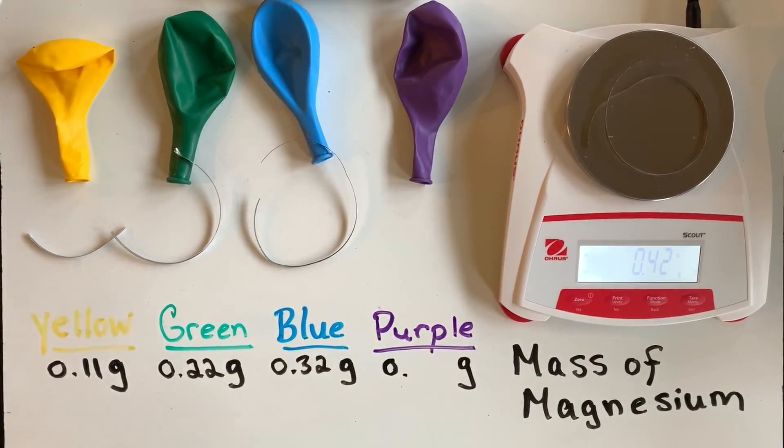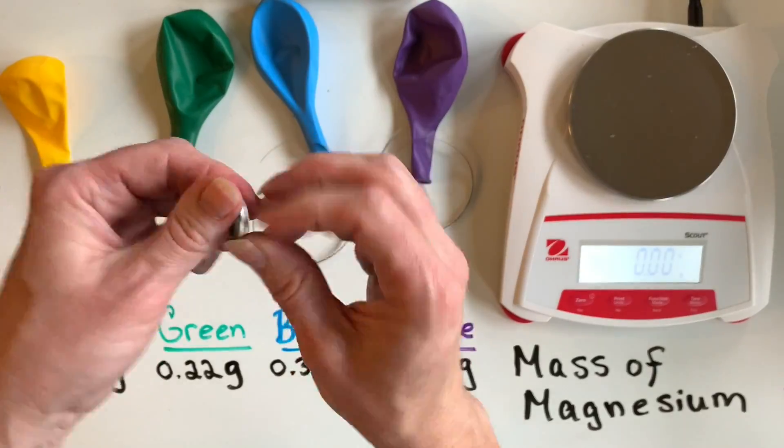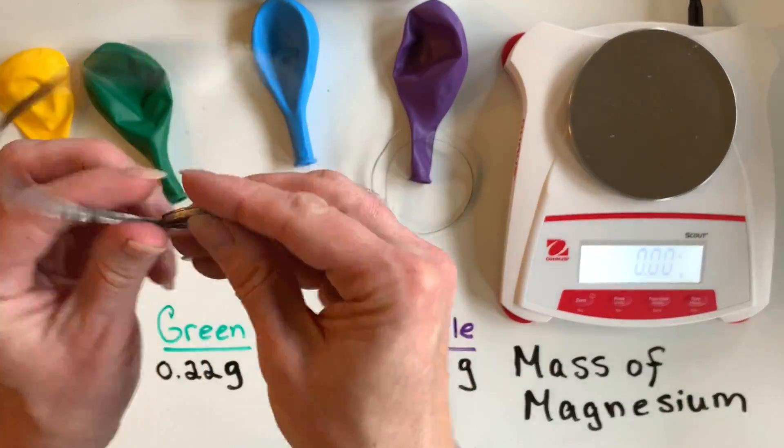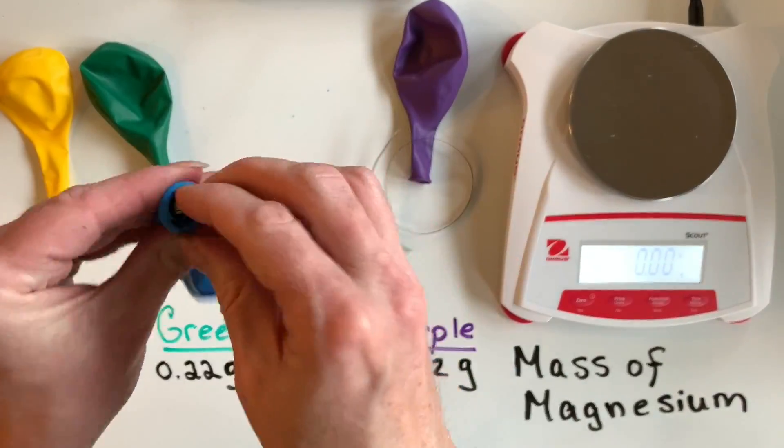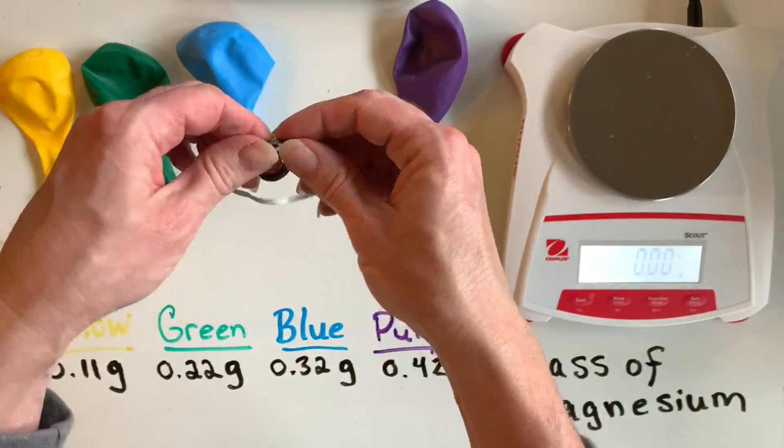I would recommend recording these masses for any future calculations. The magnesium samples were coiled and then placed inside the balloons so they could be easily dropped into the hydrochloric acid solution that will be inside the Erlenmeyer flasks.